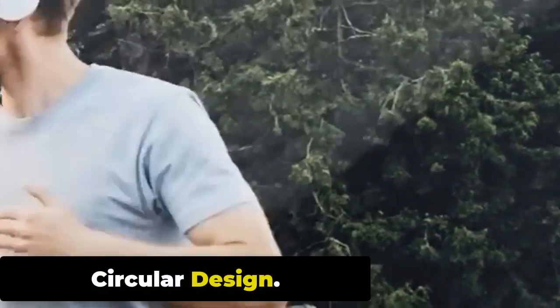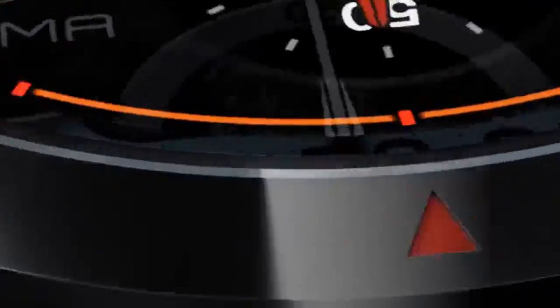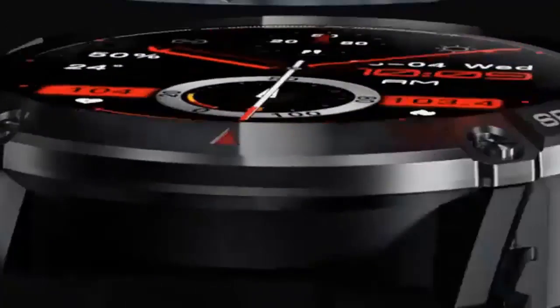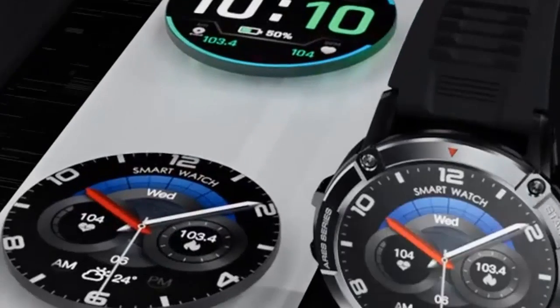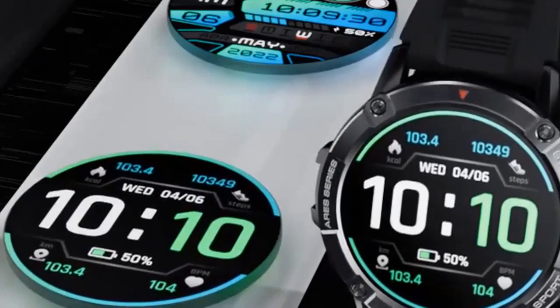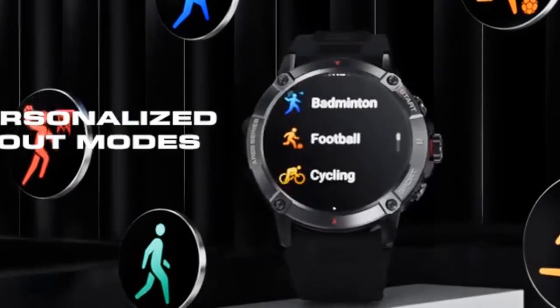The new Zeblaze Stratos 3 features a circular design that looks stylish and fashionable, fitting both men and women. It measures 46.3 x 14.8 mm and weighs about 60 grams. The Stratos 3 features a rugged and sporty design with a durable stainless steel bezel and a reinforced polycarbonate case, making it resistant to rough handling and outdoor conditions.